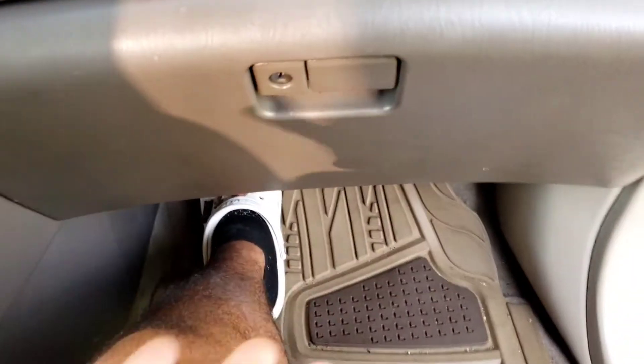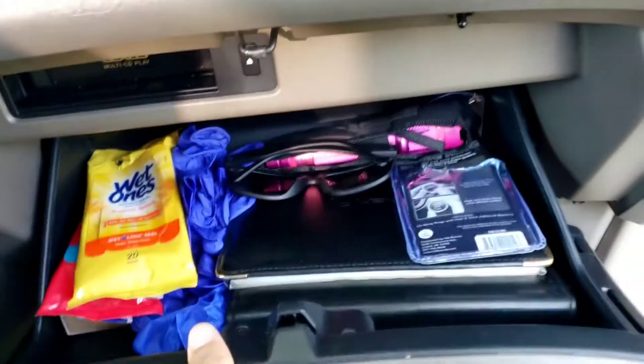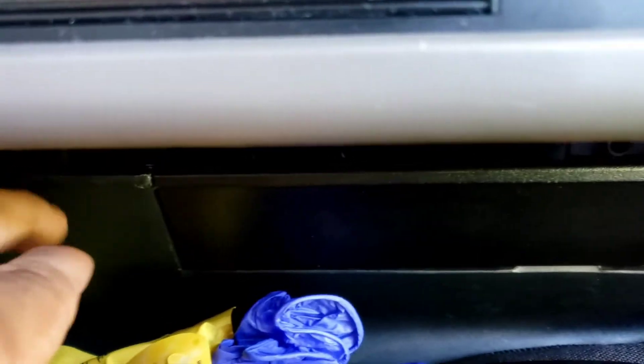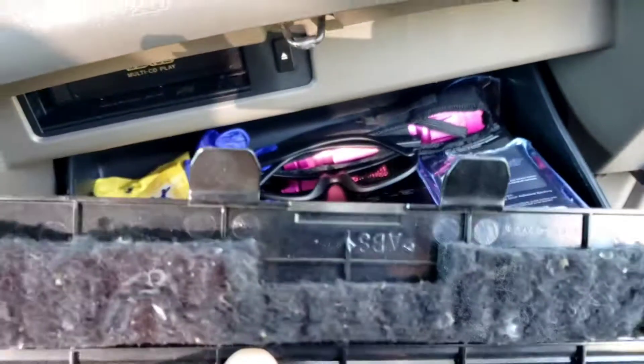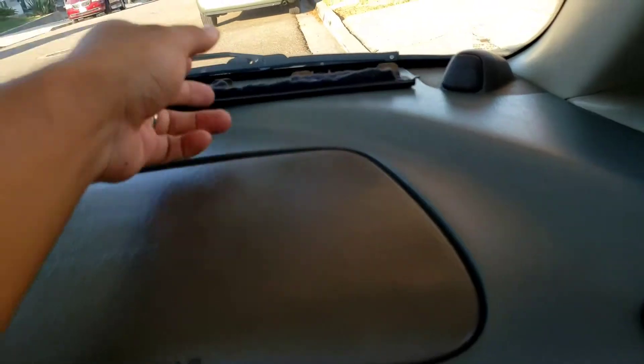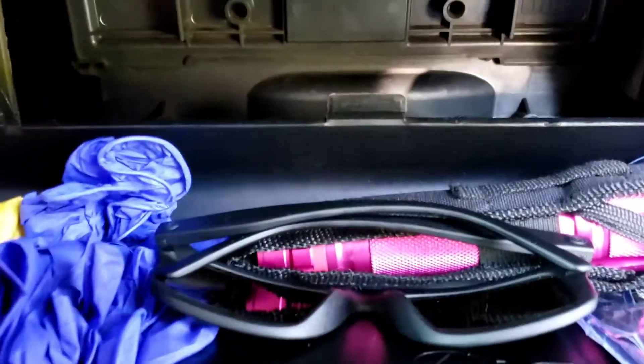First thing you got to do is open the glove compartment. You can see this piece of plastic right here — it's like a little quarter rectangle. You slide this piece up and it pops right off. It has little legs with a carpet-like material to keep it insulated. Set those aside so you don't lose them. Then there's another one right there — the second one.